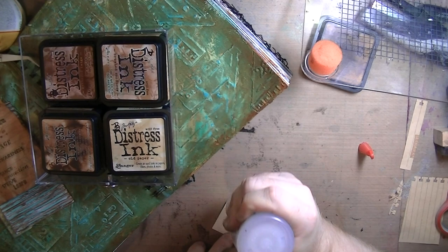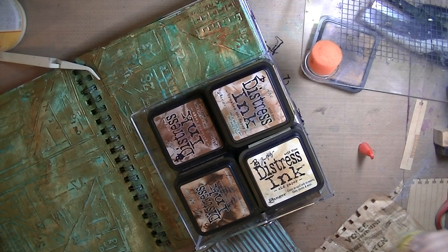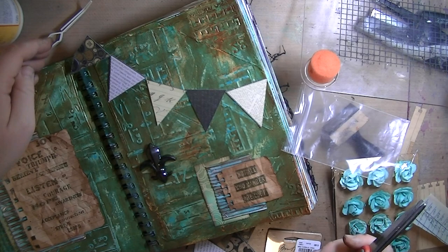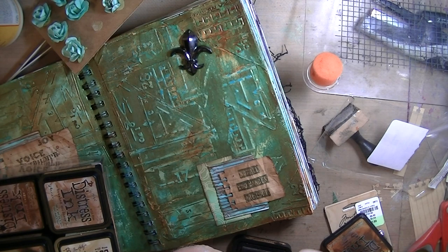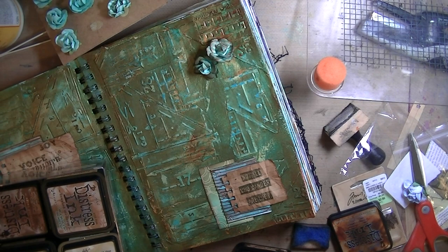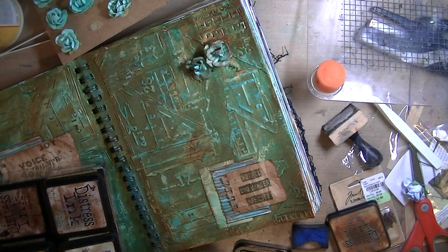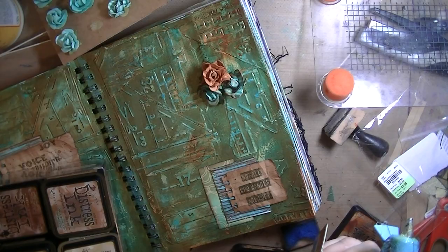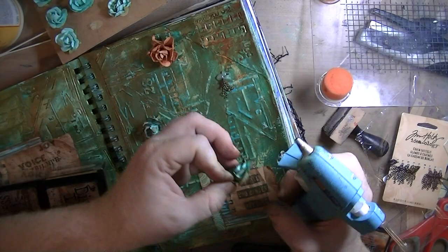I inked it up with Vintage Photo — sorry this isn't my quietest video, the little one is running around. I used Fabri-Tac, my favorite glue, to glue it on, then sat the distress ink container on top to keep it down. I left this footage in so you could see the thought process — what I'm going to use, what I'm not going to use. My son is currently using that floral piece, so I obviously didn't end up using it. I'm just playing around trying to figure out placement.